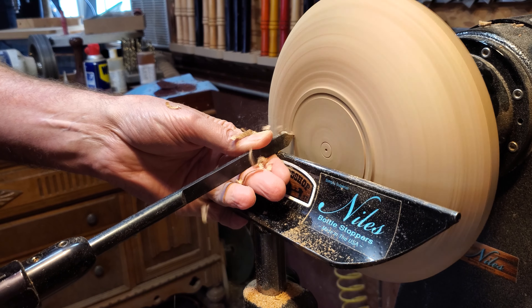The tool rest was just a hair too high, so I'll drop that down and clean it up. Once I got that done, I went ahead and ran through all the grits — I sanded this whole thing dry all the way up to 600.